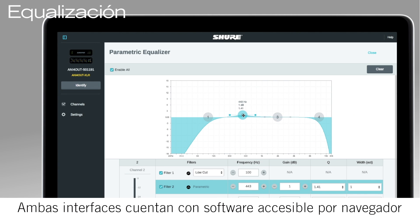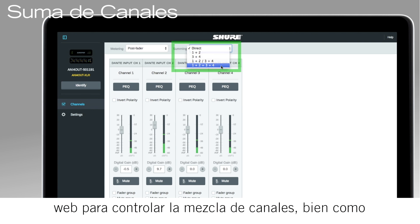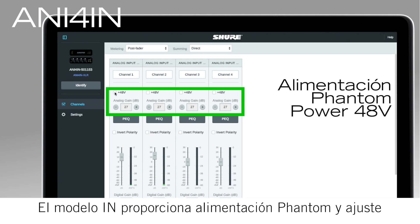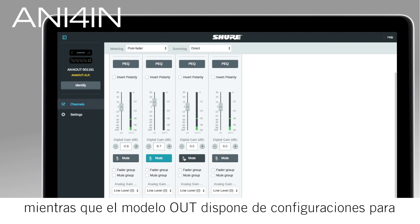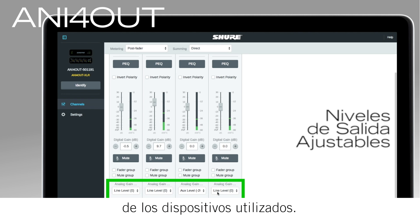Both interfaces feature a browser-based web application to control EQ, channel summing, and output levels for each channel. The IN model provides phantom power and variable input gain to match any source, while the OUT model features selectable mic, auxiliary, and line settings to match the input sensitivity of other devices.